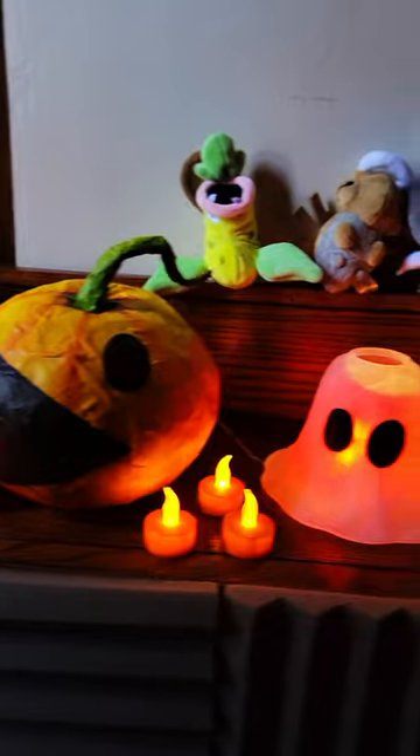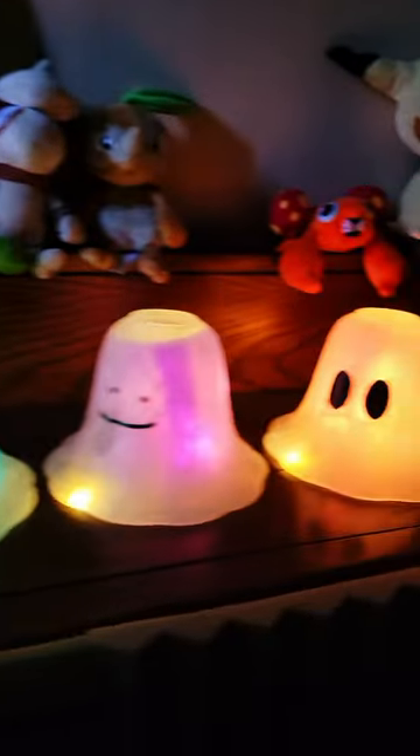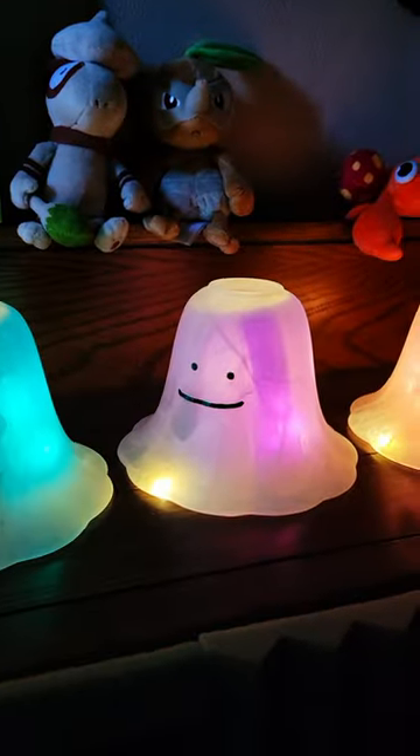And now I have this new nerdy display for spooky season. Wait, is that an impostor? How did that Ditto get there? Happy making, everyone!